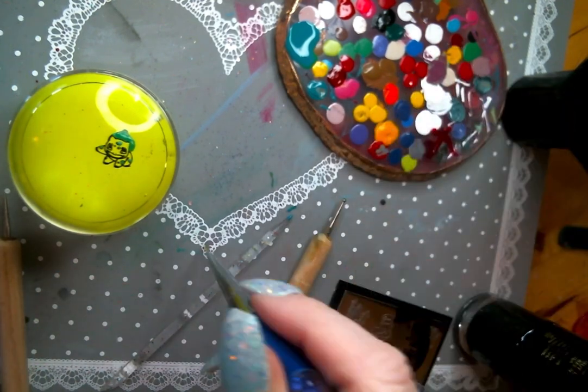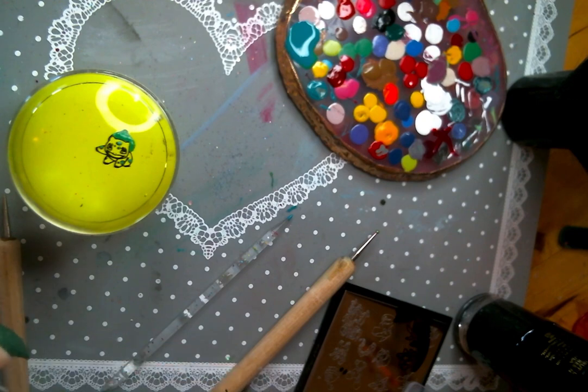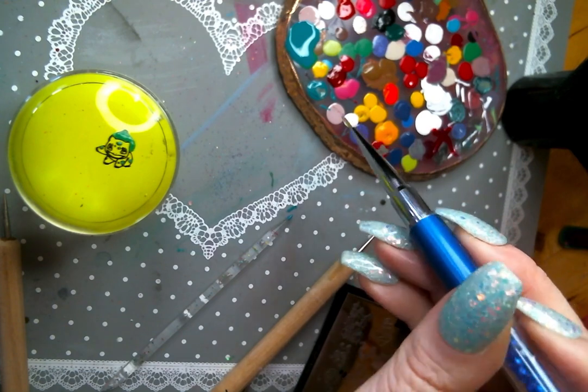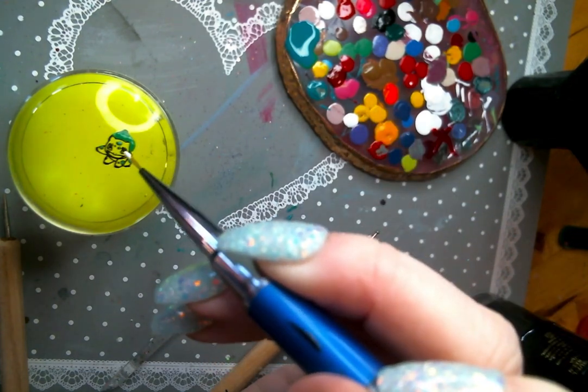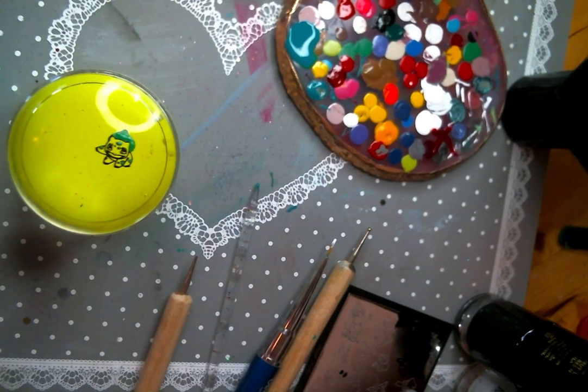If you have something really big that you're filling in, I always just put a little bit of paint on my palette and then add to it. I feel like it dries really fast, and that drying is really what's going to potentially pull up your outline. And you don't want that because a lot of the time you can't fix it and you have to kind of start all over.